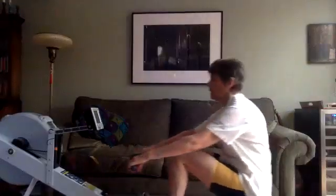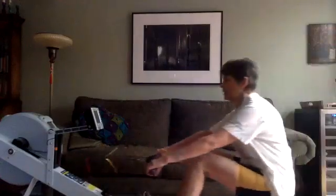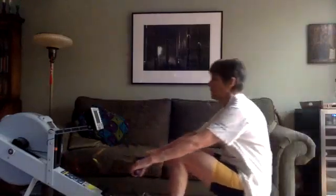Nice work, Jane. We're going to try to hold that nice forward body pivot as we come up to that point of catch.